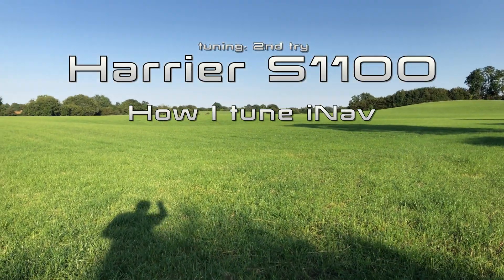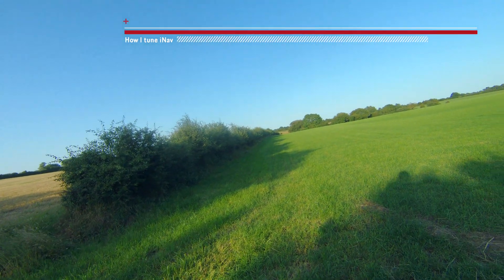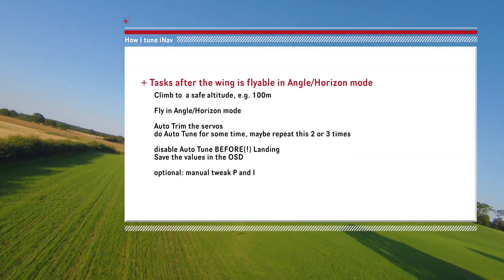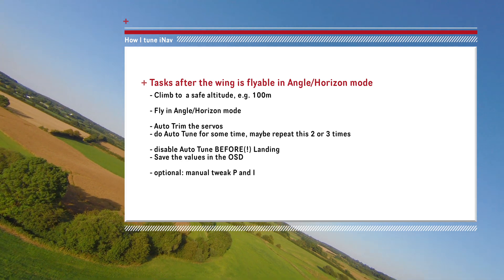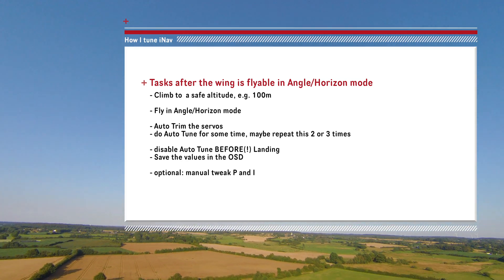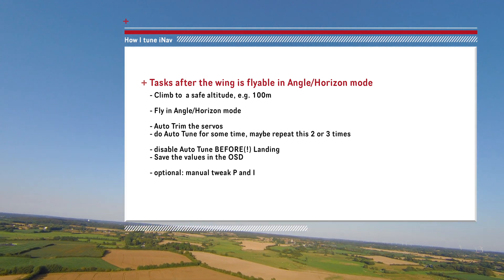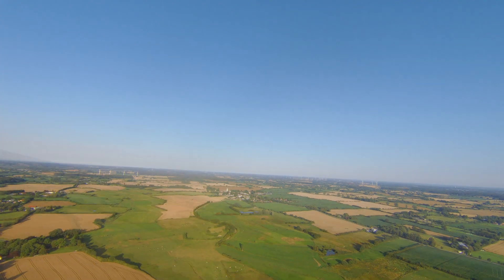This is how I tune. Before you do this, make sure your aircraft is flying stable in stabilized mode or horizon mode. Climb to a safe altitude like 100 meters above ground, fly in that stabilized mode, and perform auto-tune for some time. When you do, save the auto-tune before you land — that's essential, because otherwise you will spoil your values. After landing, enter the level, save the values — just hit Save and Reboot or Save and Exit — then you're good to go.